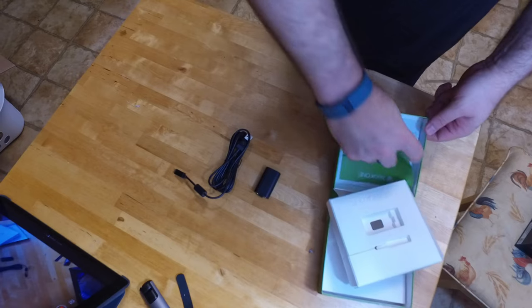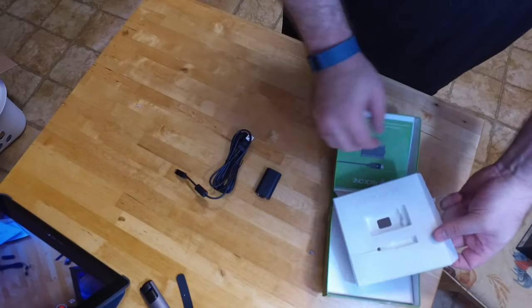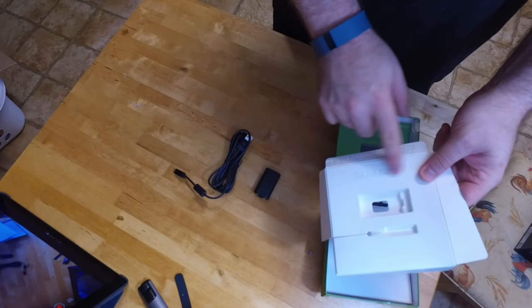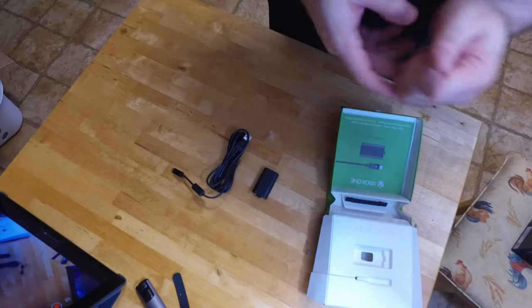It does have a quick start guide and instruction manuals with all the warranty information. There's kind of a cool embossed stand here as well. So that's all there is to it.